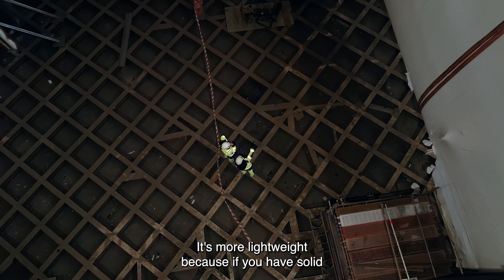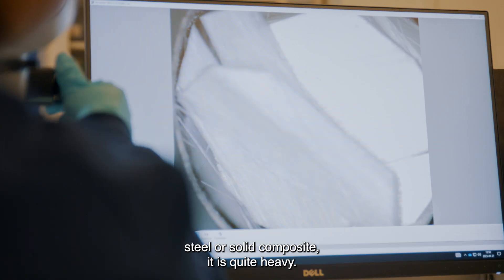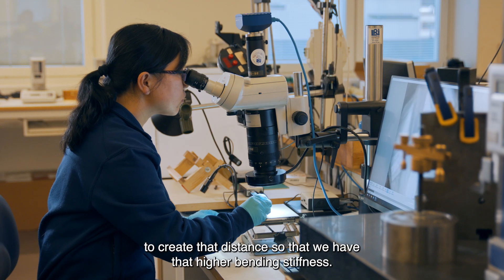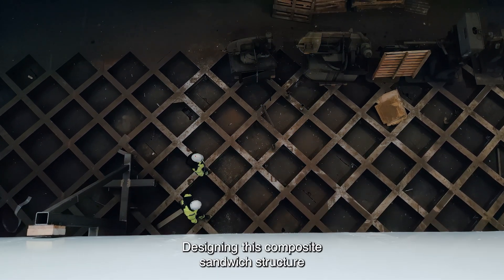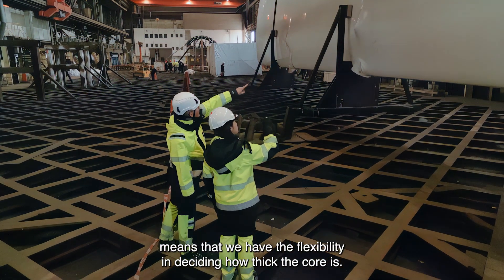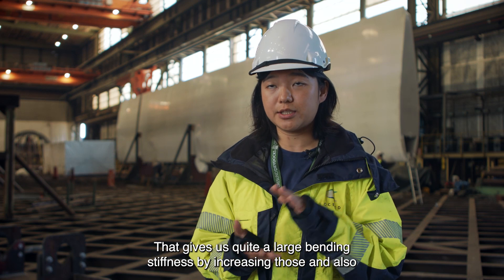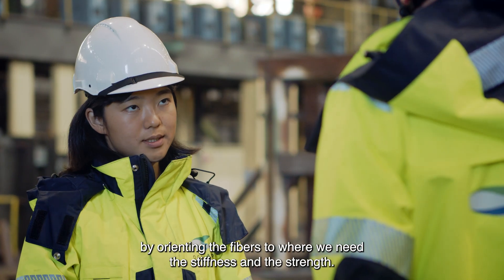It's more lightweight because if you have solid steel or solid composite it is quite heavy. To avoid that, we add core material in the middle to create distance so that we have higher bending stiffness. Designing this composite sandwich structure means we have flexibility in how thick the core is, which gives us quite large bending stiffness, and also by orienting the fibers to where we need the stiffness and strength.